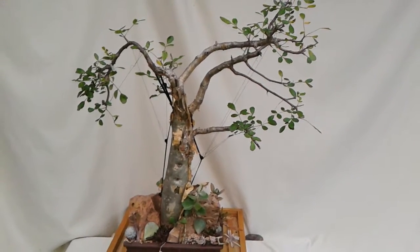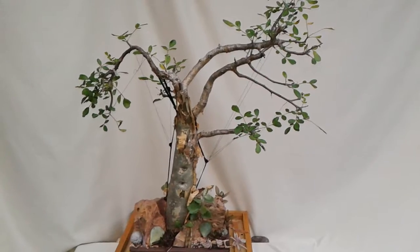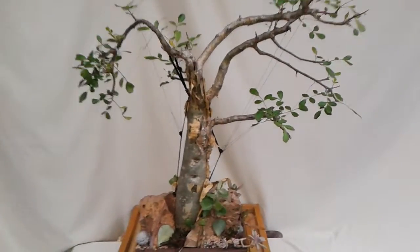Hi, it's Alan from Green Canvas Interior Escape with yet another Bursera fagaroides succulent planting.